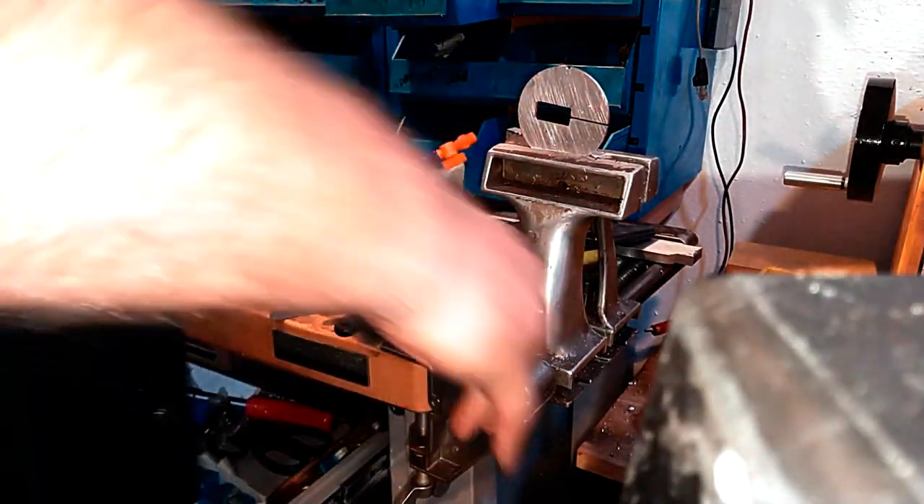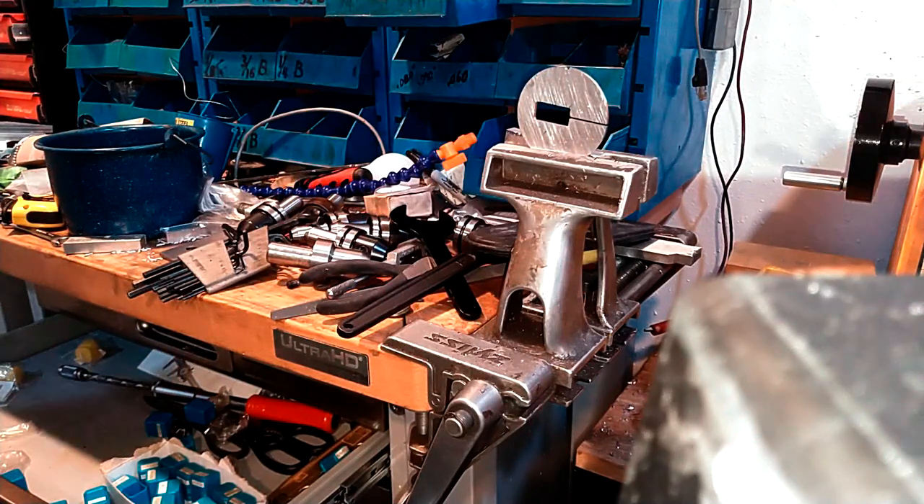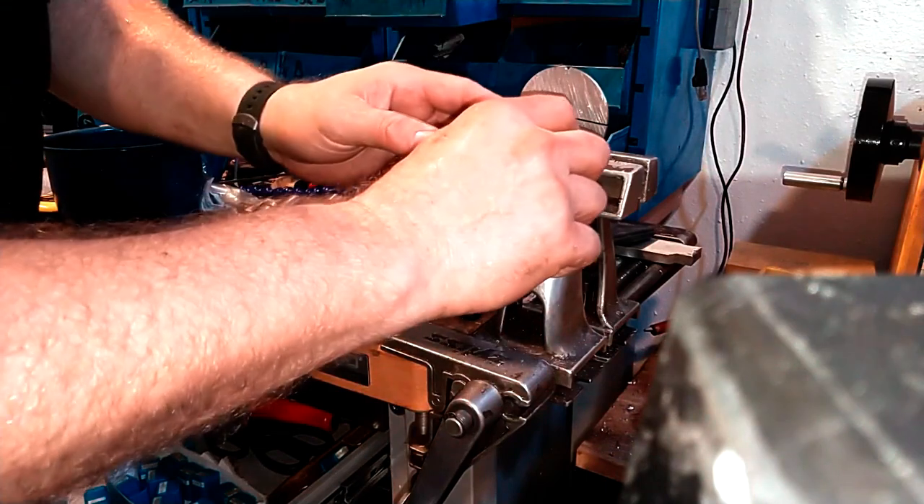I love this aluminum vise. I thought I was going to hate it when my wife gave it to me as a gift 25 years ago, and I have just used the heck out of it ever since.